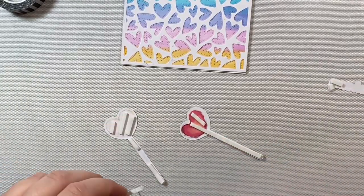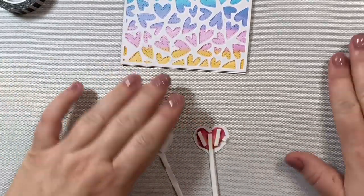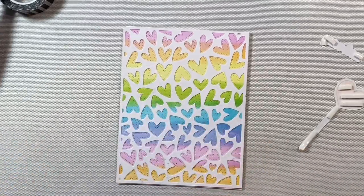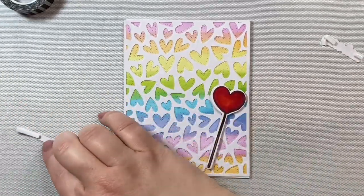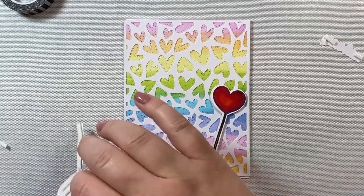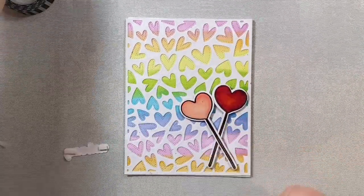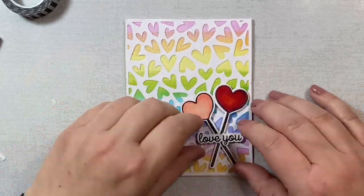I did not add foam tape to the center of one of the hearts because it's going to cross our red heart — you'll see how that works in a second, so we don't need foam tape there. The heart you lay down first is going to have foam tape all along the back. The heart that you cross over the first heart, you're going to just leave a little area empty so it can sit directly on top of the other lollipop. And the same thing for the sentiment — we don't need foam tape in the center of the sentiment because it's going to go right across our two little images.